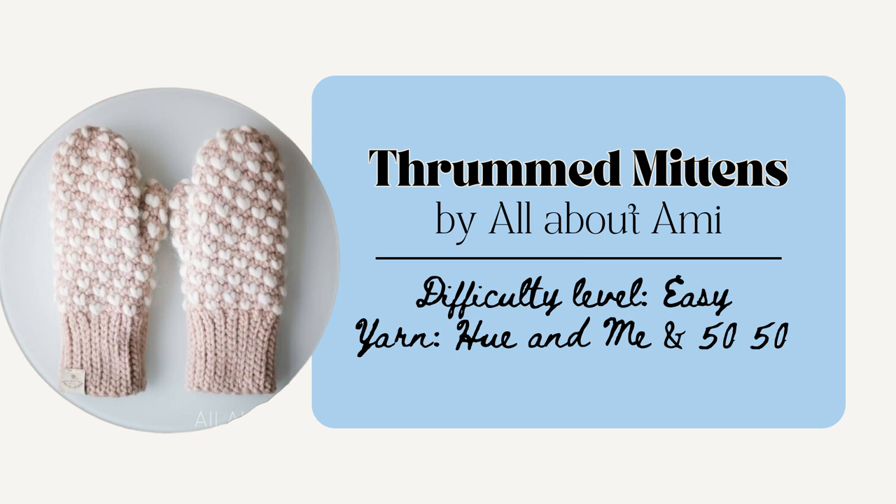I really love the bulky thrummed mittens by All About Amy. These are such a clever design as they use a method called thrums which originates from Newfoundland and Labrador. She describes it as using wisps of unspun wool roving called thrums that are crocheted into the mitten so that they have a warm inner layer. With time, these thrums also will felt and form a fleece lining. So these mittens are incredibly warm and cozy and I really like that heart-shaped design. There are a lot of tips with this one so it's a little bit more involved, but it's a really helpful pattern tutorial.